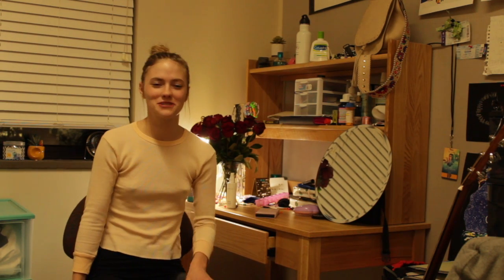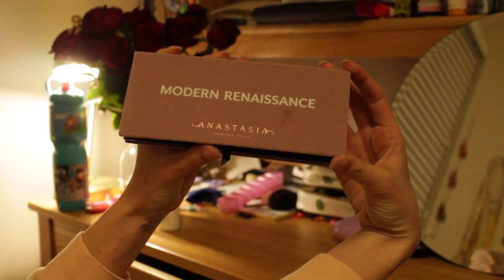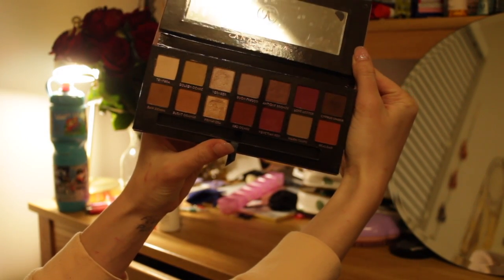Hi, I'm Katie, and today I will be showing you a makeup tutorial for a night out. Today I'll be using the lovely, velvety Modern Renaissance Anastasia palette.